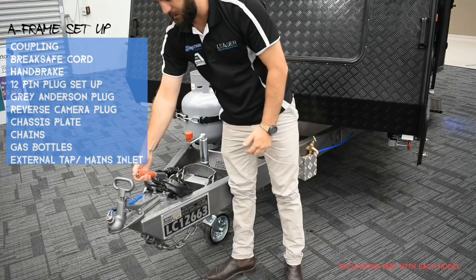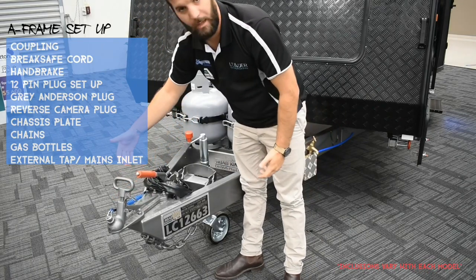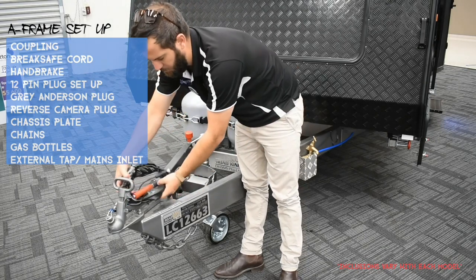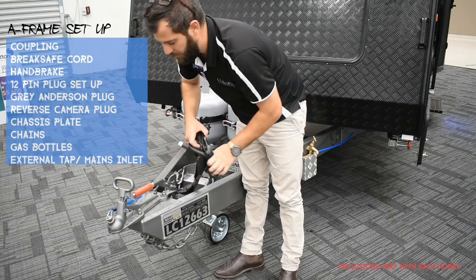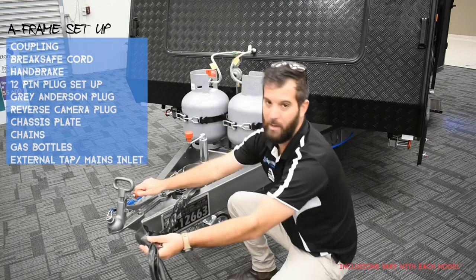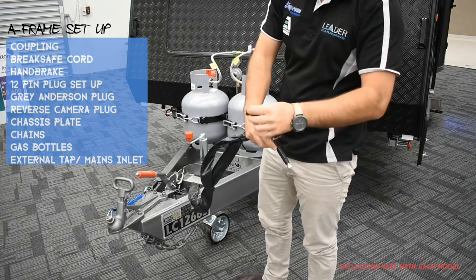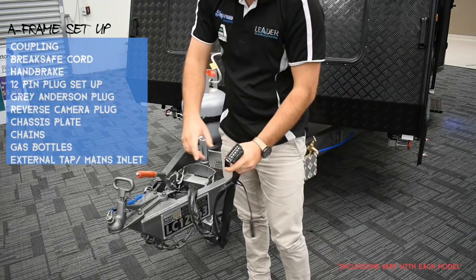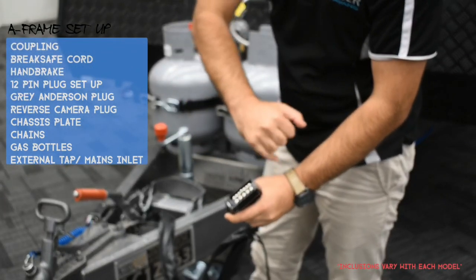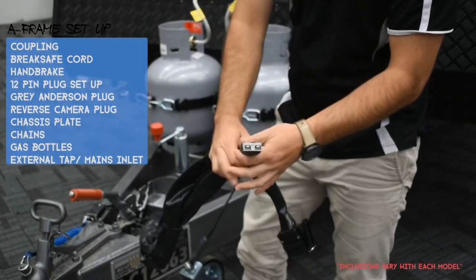The handbrake is similar to a car — pull up to lock, push down to turn it off. Make sure while travelling your handbrake is down and your cables are out of the way of the handbrake handle. We've also got our 12-pin, which is standard for all our caravans. This will run your fridge and brake safe through it, as well as standard trailer wiring — indicators, clearance lights, stuff like that.